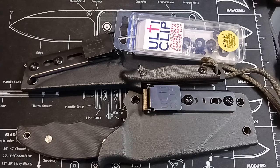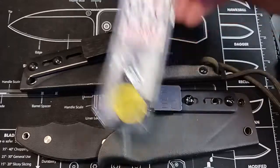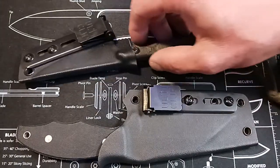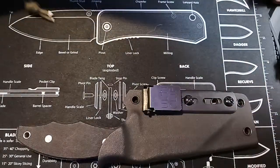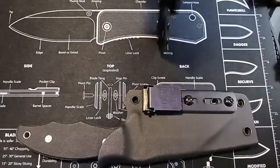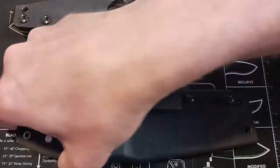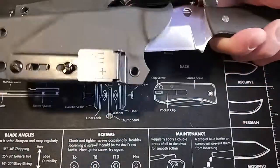Hello, this is Jerry Jokoi. I'm going to do a quick review on the Ulti clip. Here's a couple of knives — I have it on the Tops Street Scalpel and the Spyderco Ronin 2.